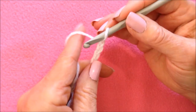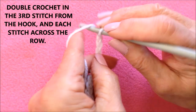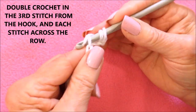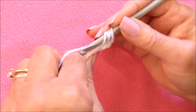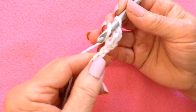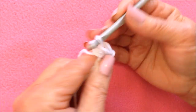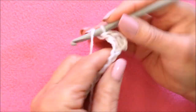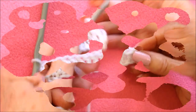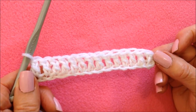After you have your foundation chain the correct length, you're going to double crochet in the third stitch from the hook — 1, 2, 3. To make a double crochet: yarn around the hook, insert into the stitch, pick up the yarn and pull it through, pick up the yarn, pull it through 2, pick up the yarn, pull it through 2. And you're going to double crochet in each stitch all the way across the row.